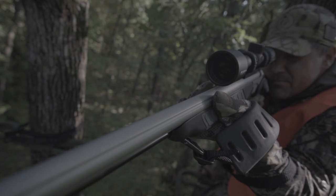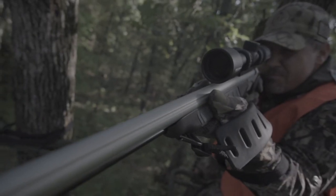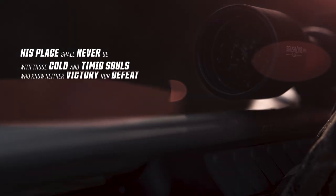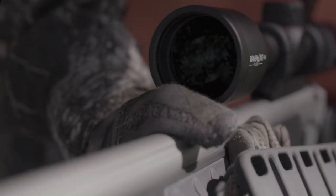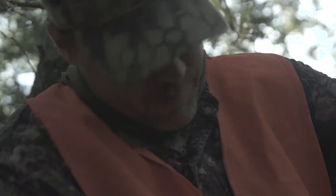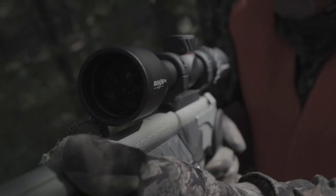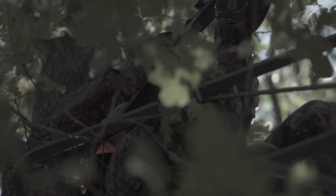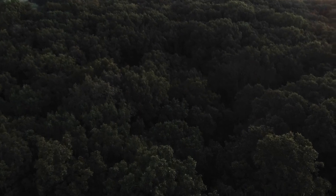The credit belongs to the man who is actually in the arena, so that his place shall never be with those cold and timid souls who know neither victory nor defeat. It's true — you can't avoid the struggle, it's coming. But you can control your precision. It's time to put it all on the line, because with Crimson Trace optics, failure is not an option.